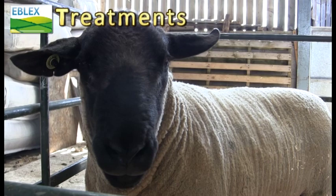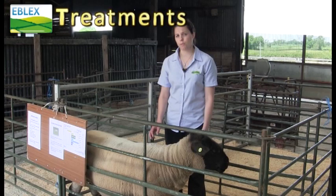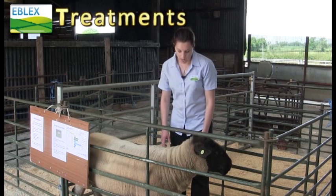For treatments you need to make sure the RAM's treatments are all up to date. Make sure they're sheared well in advance of the hot summers because you don't want them to get too hot and sweaty before the breeding season, and any vaccinations also need to be up to date and any treatments for ectoparasites.